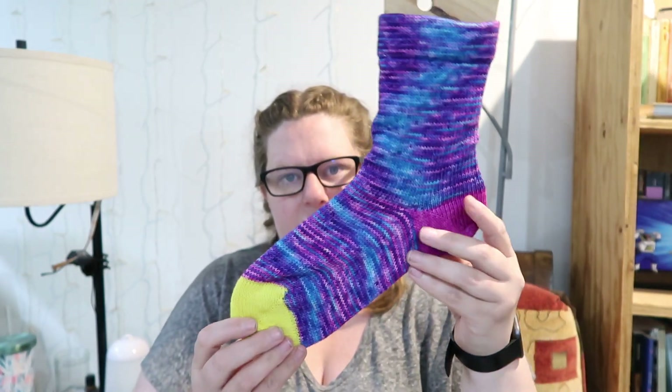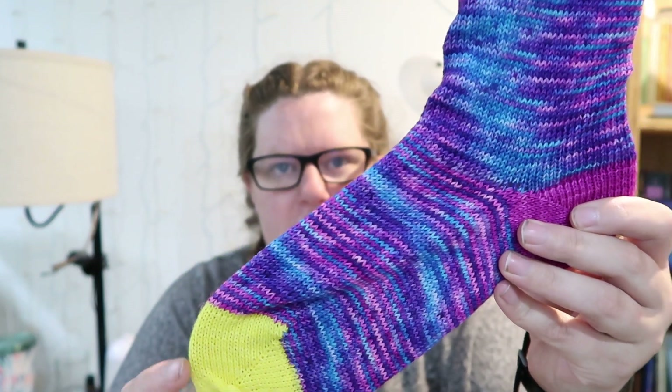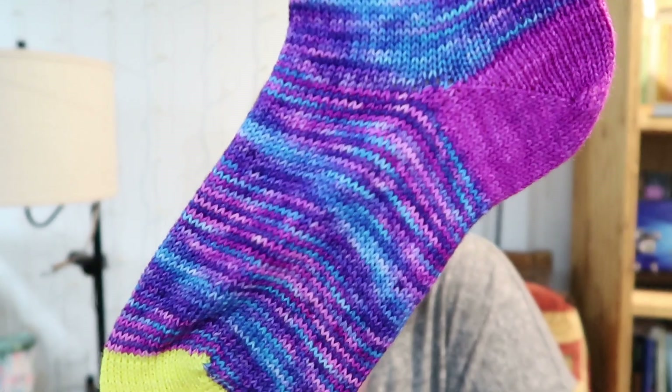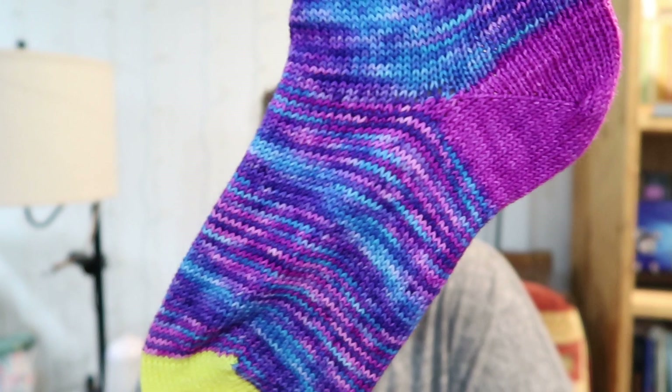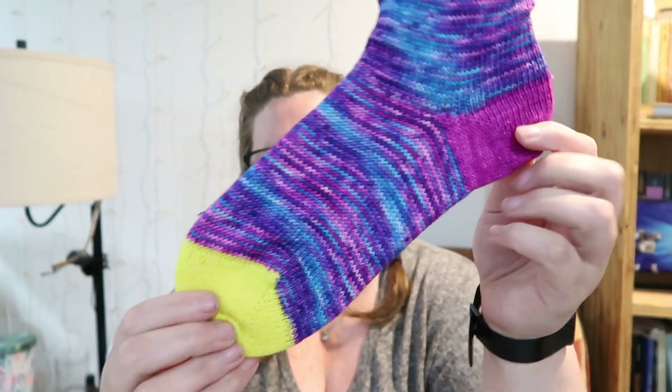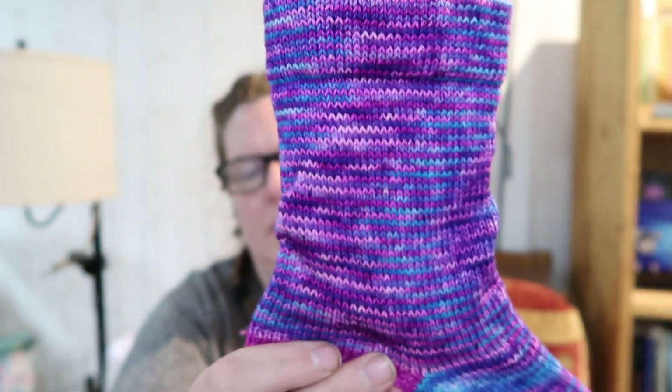And then our last one is Pool Party. Look at it — I'll show you the other side too. In the foot it spiraled a little bit more, but all the blue lined up on one side and all the pink is on the other side for the leg, which is super fun. So it's blue, purple, pink — it has some speckles in there, same color speckles so they're a little more subtle. This is Bright Berry and this is Atomic Yellow for the minis.